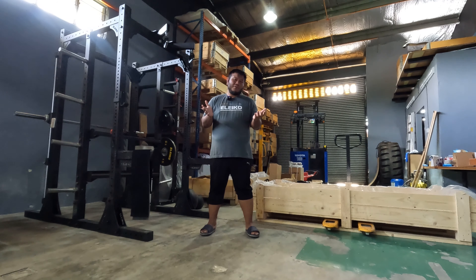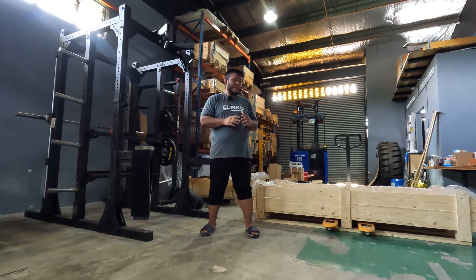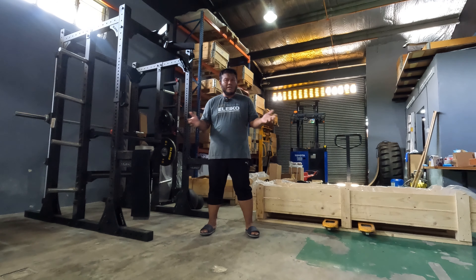What I can do is do whatever things that I can control, which is disassembling this particular double half rack. Once this is disassembled, I think we're going to have a lot of space, which is good. And once it's on the crate it's also easier to move, and that's the idea behind what we're trying to do today.